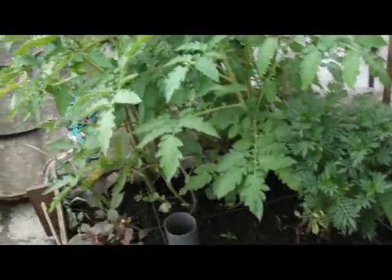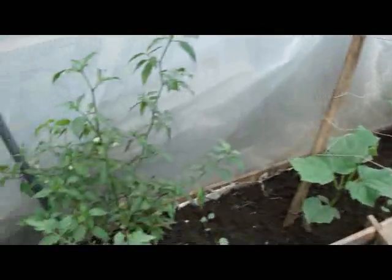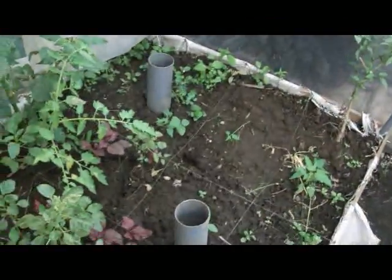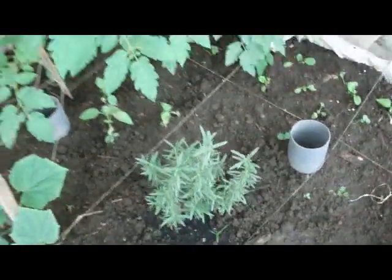We got some bayam, some spinach, we got a couple of strawberries over here, we got some cucumbers as you can see there, some chili peppers. This grow bed is not completely done yet, so we are still experimenting over here. We got some rosemary, some different kinds of cabbage that's peeking out here.